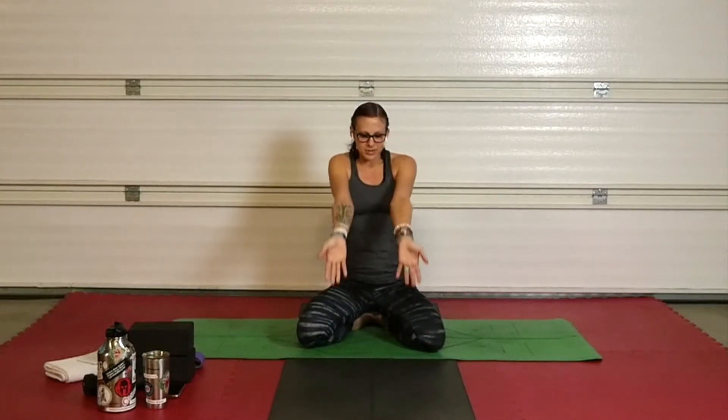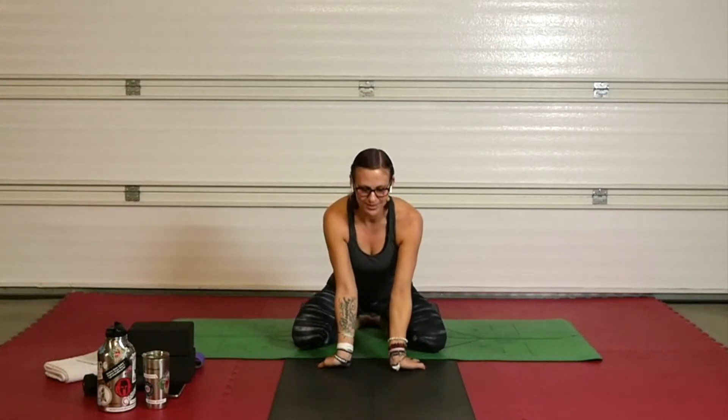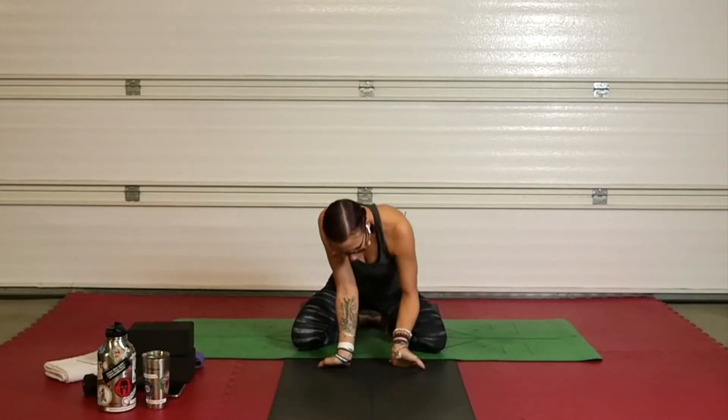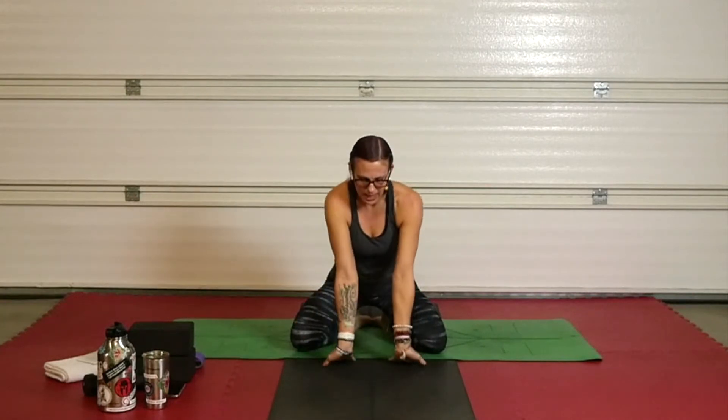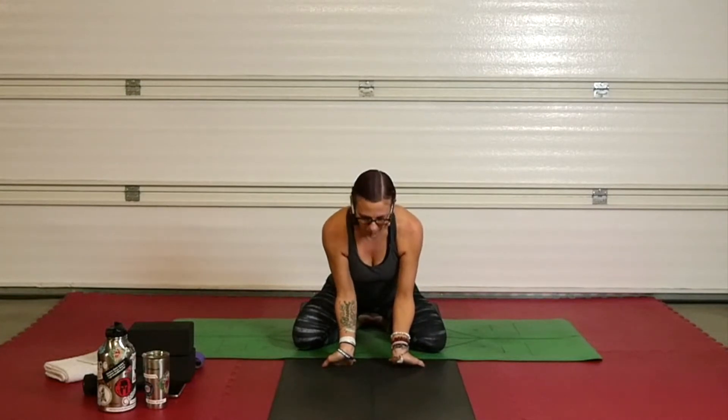Sit all the way down, fingers towards you, heels of your hands towards me. Sit on down and bend those elbows. Try to lift those palms of your hands off the ground ever so slightly, stretching out your forearms. If your elbows don't bend, this is a weird thing for those wrists, but do your best.